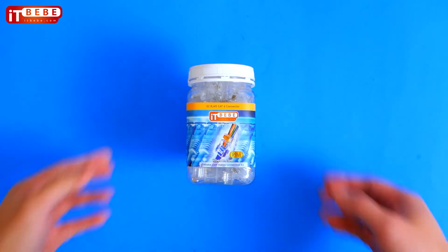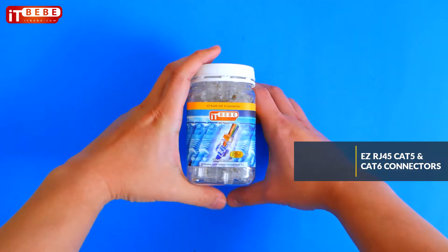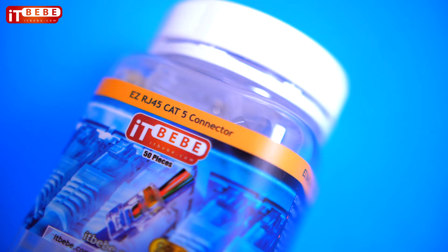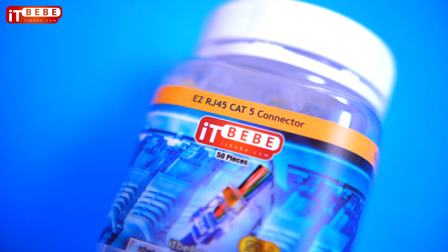Purchasing Ethernet cables can be expensive and not all pre-made lengths are suitable for your needs. The EZ RJ45 gold-plated connectors by ITBebe lets you quickly and easily create Cat5, 5e, and 6 cables in your preferred lengths.